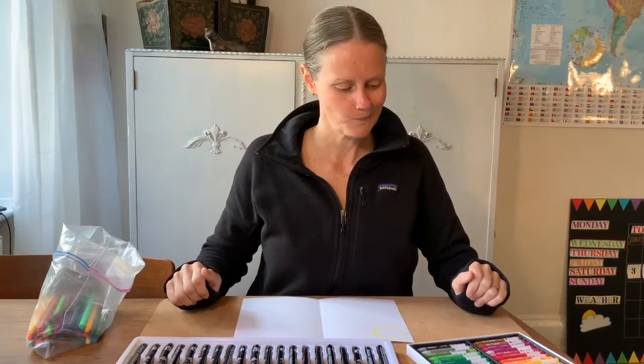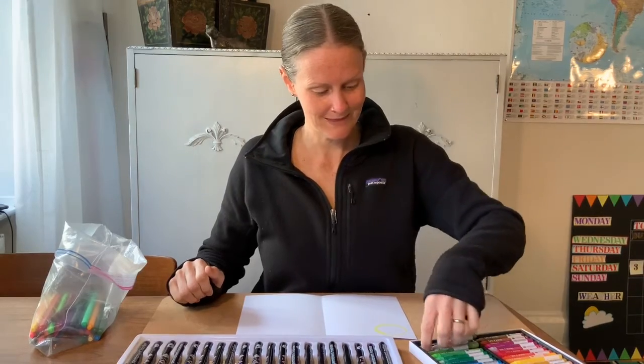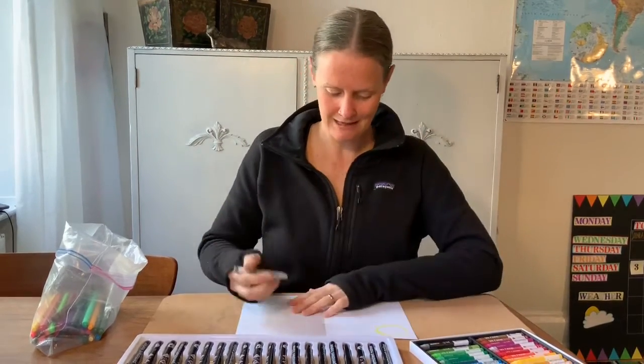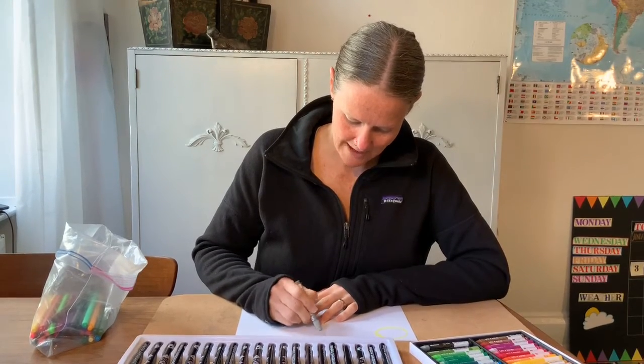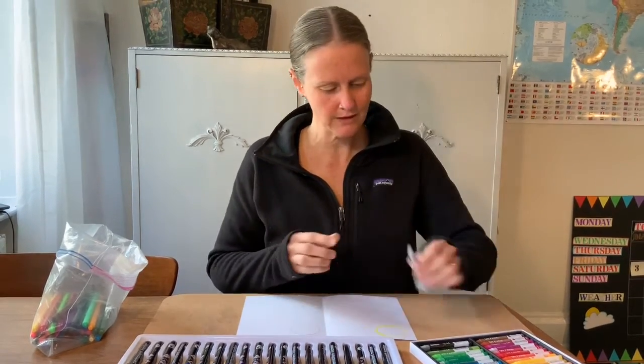And what's in the sky at night that glows white? The moon, right? I'm going to outline that in gray because the sky is dark. So I have my sun and my moon. Now I'm going to fill out the rest of my picture.